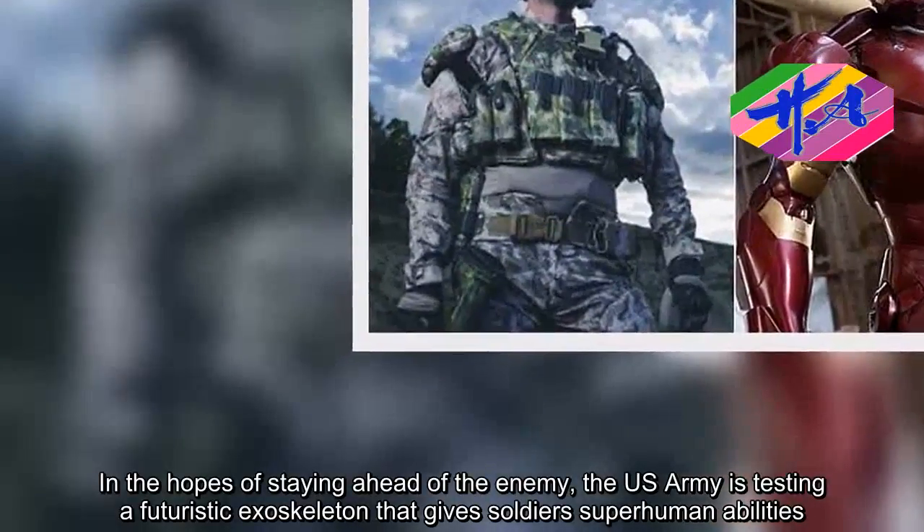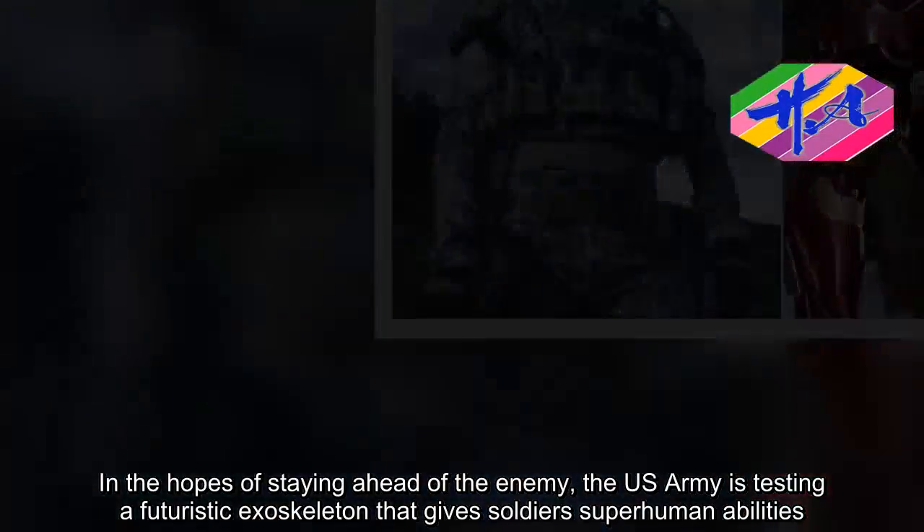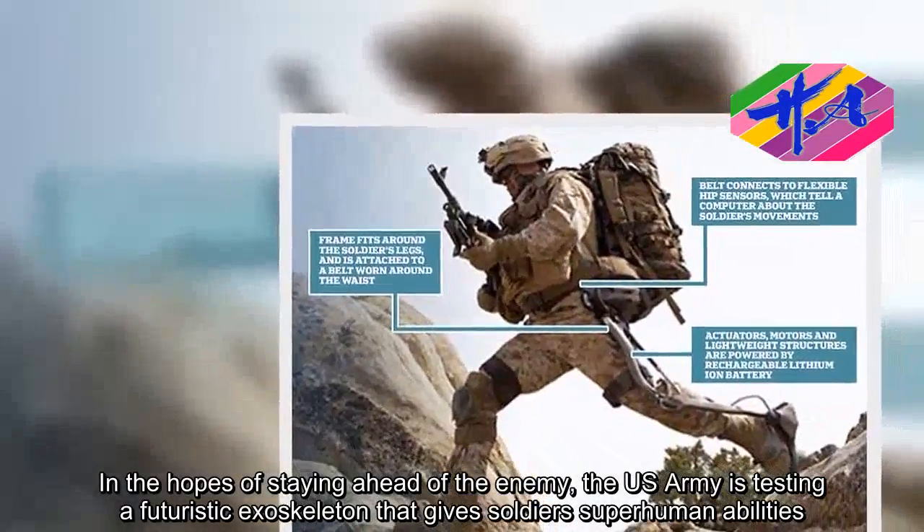In the hopes of staying ahead of the enemy, the U.S. Army is testing a futuristic exoskeleton that gives soldiers superhuman abilities.